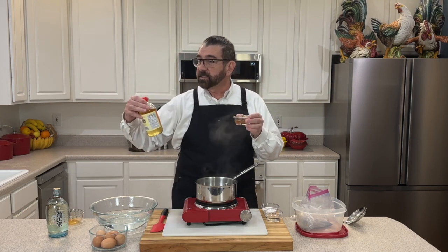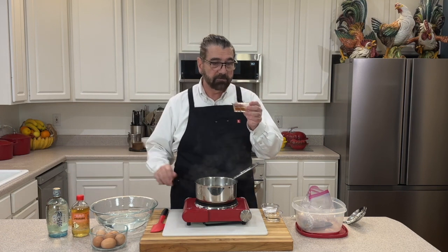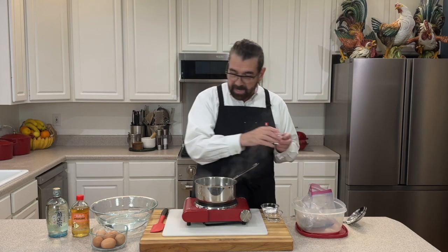This is mirin. It is a sweet cooking rice wine. If you've never seen that in store, you can ask for that. This is mirin — this is a quarter cup. We're going to add that into our bag here with the other ingredients.